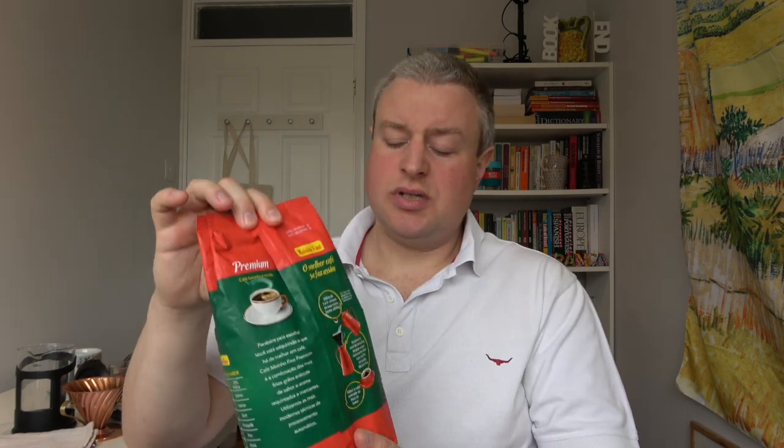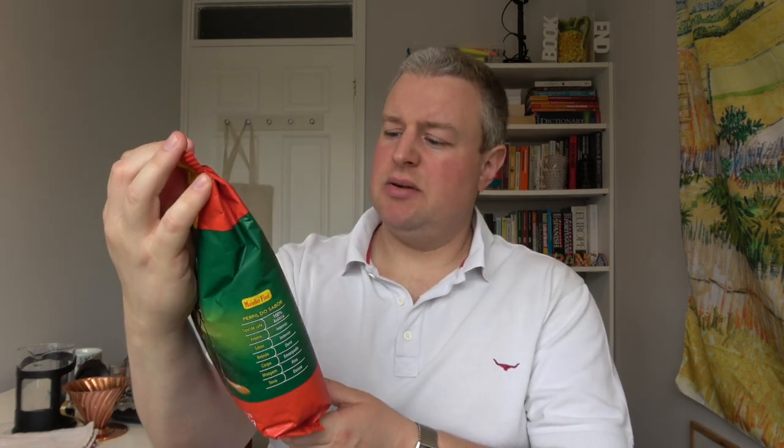The dark roast is obviously going to influence the flavor — it's going to have that slightly more bitter taste. In Brazil, the coffee is generally more bitter than what we're used to in the UK, so I'm expecting that to be the case here.